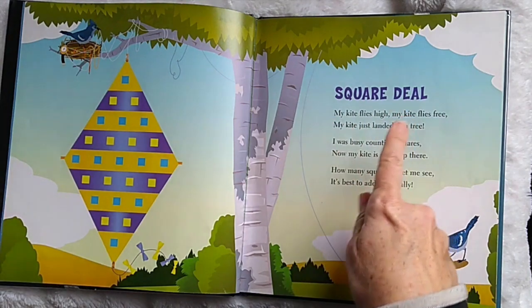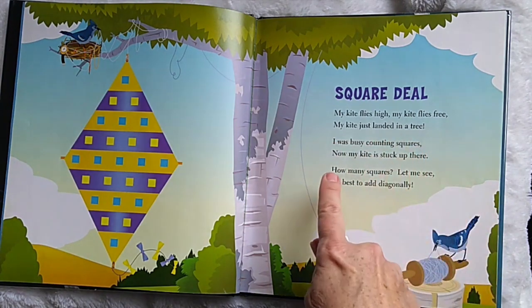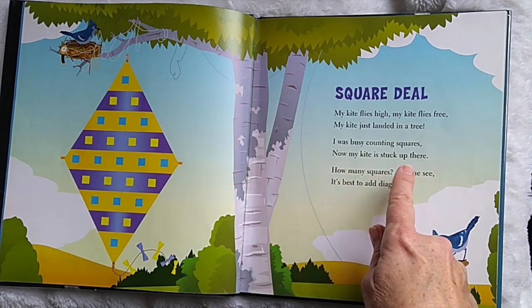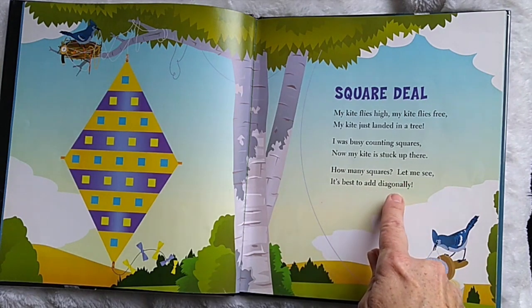Square Deal. My kite flies high. My kite flies free. My kite just landed in a tree. I was busy counting squares. Now my kite is stuck up there. How many squares? Let me see. It's best to add diagonally.